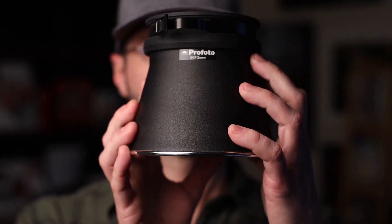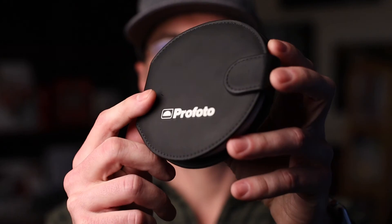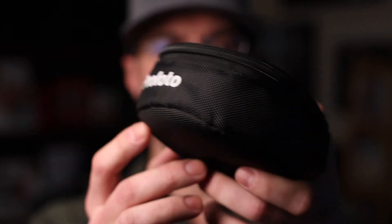Another con is that everything is expensive with Profoto — from the actual units to the accessories. A reflector is $100, honeycombs are $100, a gel set is $100. It seems to be a $100 minimum buy-in for everything. But it's all made really well. Everything usually comes in a little case that's made really well — nothing like those $25 Amazon specials where the gel set comes in a Ziploc bag with tissue paper in between.